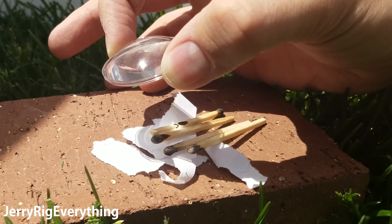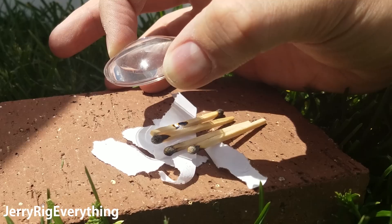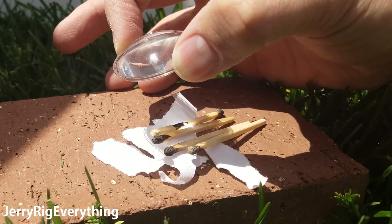It looks like even on the base of the match it's starting to start a fire. This is all in real time too — it only takes a couple seconds for it to start smoking.